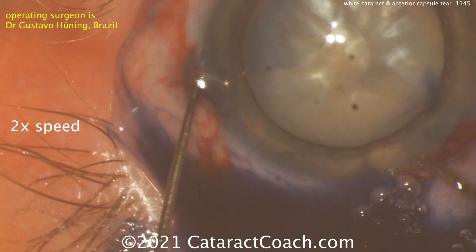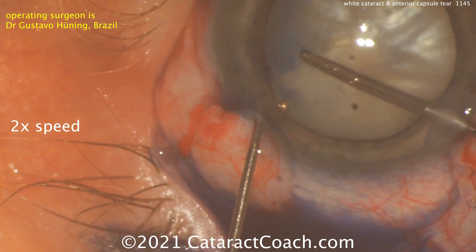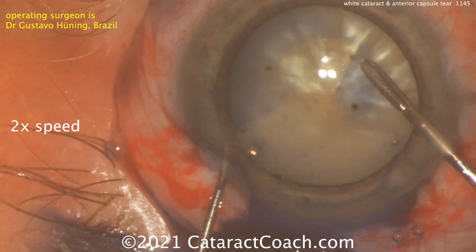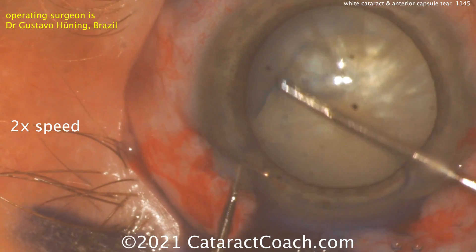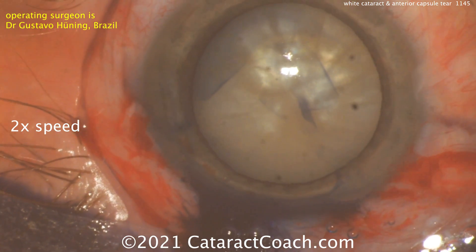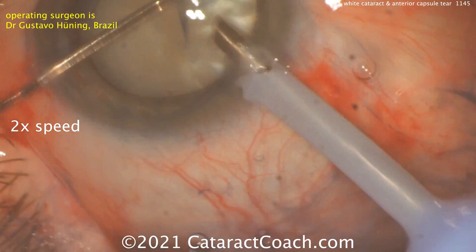Starting off with capsule forceps, fixating the eye with the chopper, capsule forceps go in for the rhexis — and immediately it runs right out. There's an anterior capsule tear that ran out towards the zonules. You can see it right where the chopper is holding the eye. The rest of the rhexis can be completed, but how do you finish this case? That's an area of weakness — you don't want it to zip around to the lens equator and then zip again to the posterior capsule. So how can you prevent that?